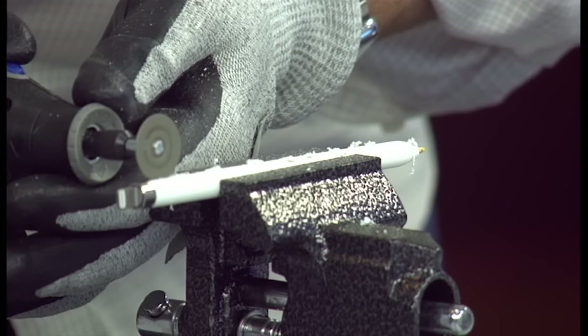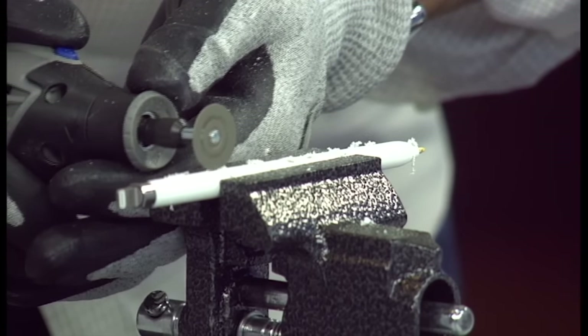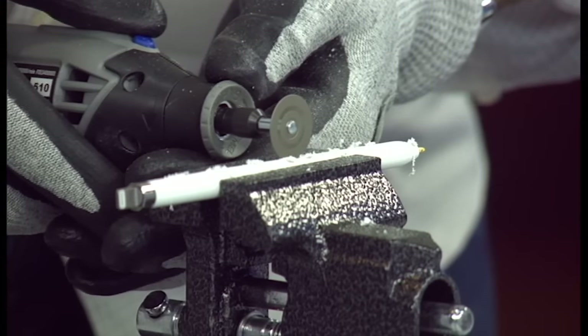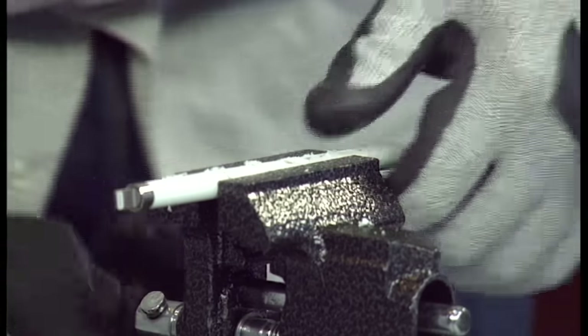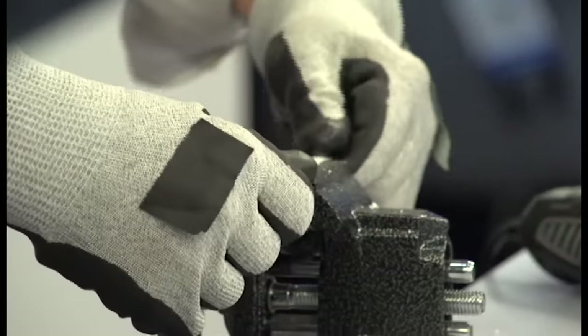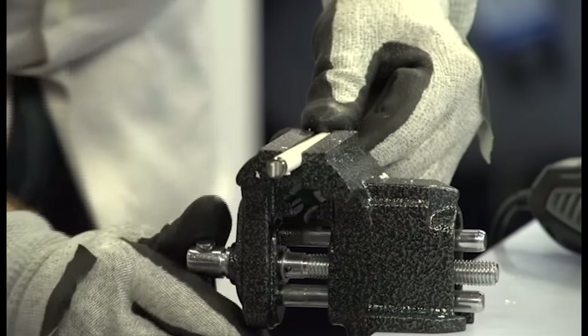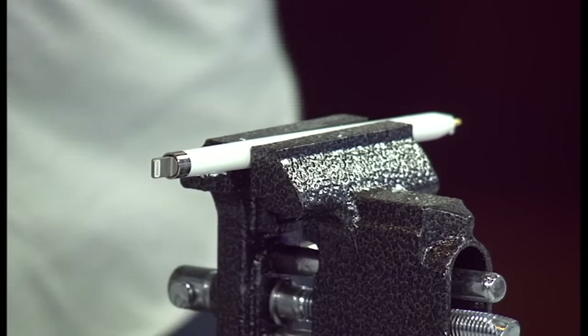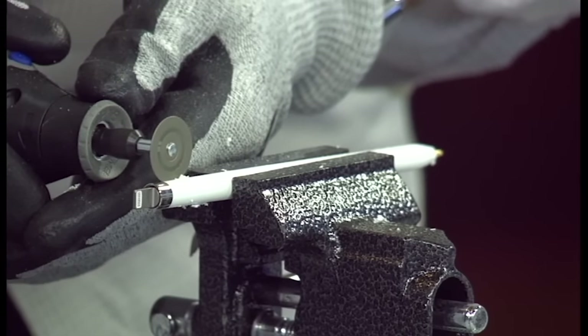If you are inclined to do some of these disassemblies on your own, there are a couple of things to keep in mind. One: be very patient. You have to be very, very patient. Bill is incredibly patient with these things. If this was me, I tend to want to force it when it's not coming or not working — and what happens is that's how you break something.